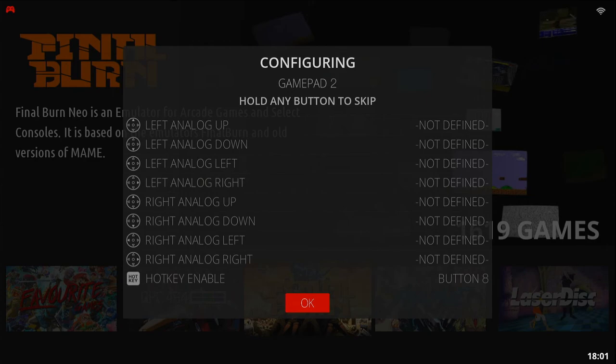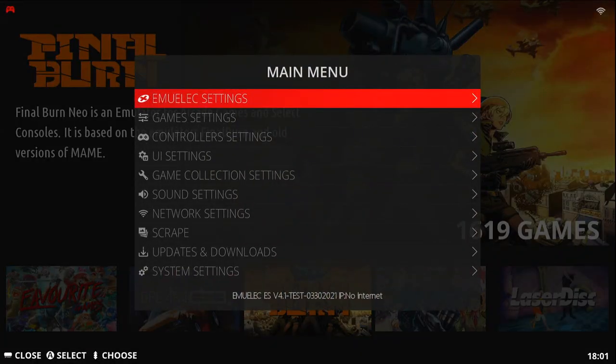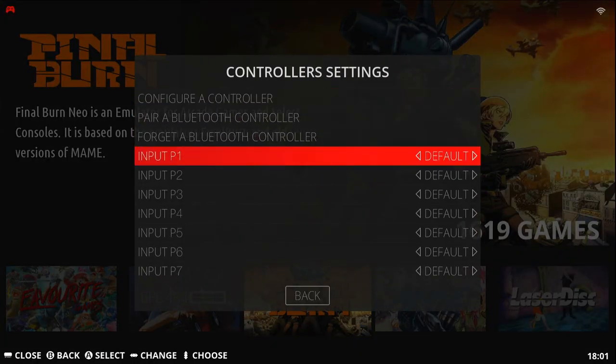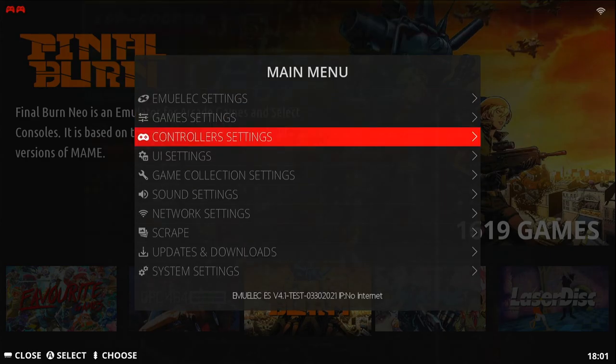We can play now, but it's a guess to us which controller is player one or player two. So if we bring up the menu, go to Controller Settings, then Input P1, we're going to set that to the gamepad. P2 will be the stick. Then we can play.